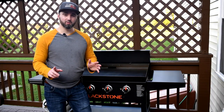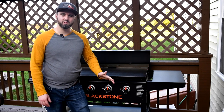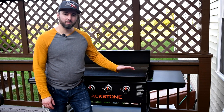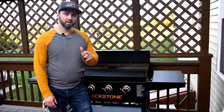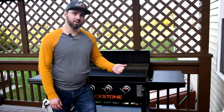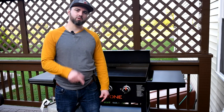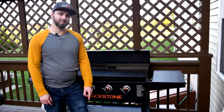I'm definitely looking forward to cooking some delicious smash burgers and searing some beautiful steaks on this griddle, but that's going to be for another video. If you liked this video of the assembly and seasoning of the Blackstone griddle, give me a thumbs up and subscribe for more awesome videos.